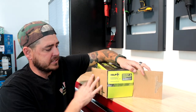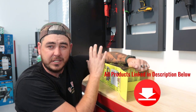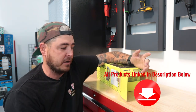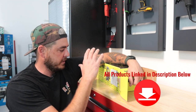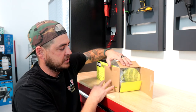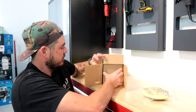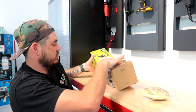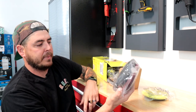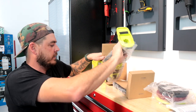First things first, let's go ahead and get this unboxed. It does come — from what I found — tool only. I couldn't get one that comes with batteries, which is a bummer. But it comes with the polisher and then it comes with some pads. So we'll check that out right off the bat. Yellow pad, black pad, and maroon pad. Instruction manual, warranty card, all that kind of good stuff.